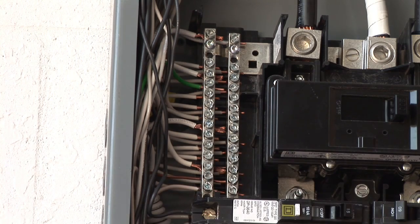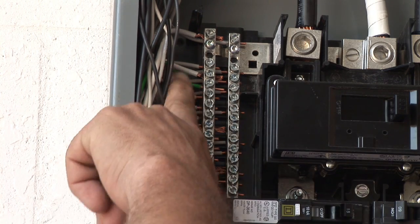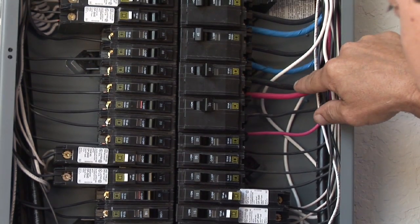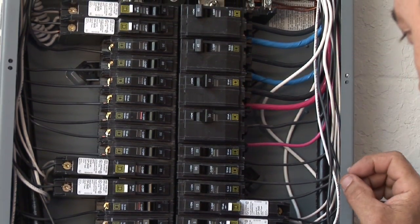The next thing we look for is that all the connections are tight. We check all the connections under the breakers and on the ground bar and the neutral bar. The ground wire is bare, and the whites are the neutrals.